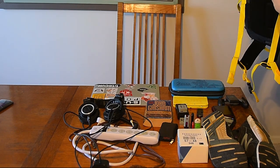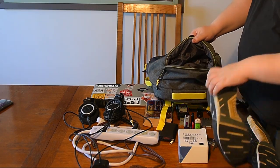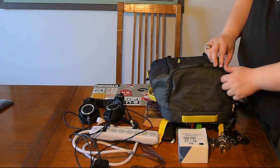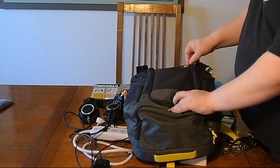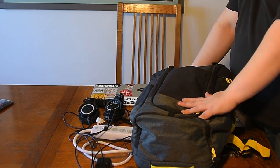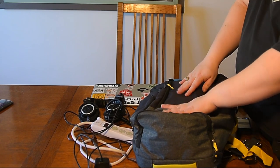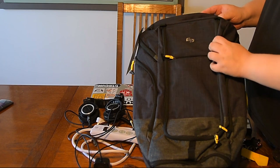Let's start with that sneaker pocket — real world example. The shoes go right in the bottom there. Those shoes are about as dirty as a pair of shoes can get; I've been wearing them for months. This outside pocket is kind of exposed, so I'm going to put my 3DS in there because it fits just about the right size. That does mean it will be on the outside and subject to getting hit, but I'll have to take that risk.